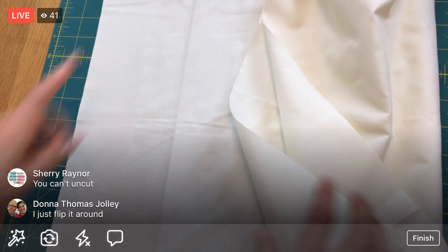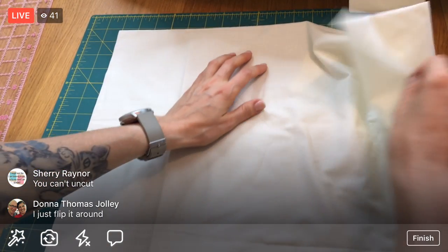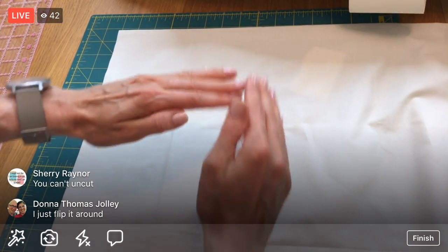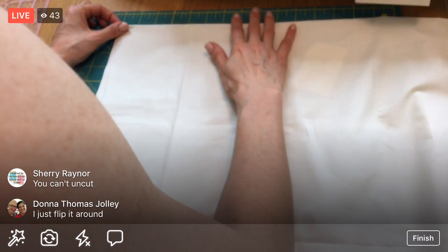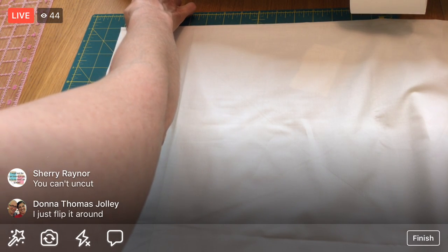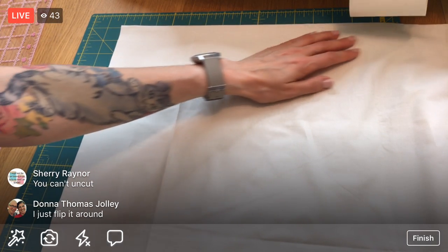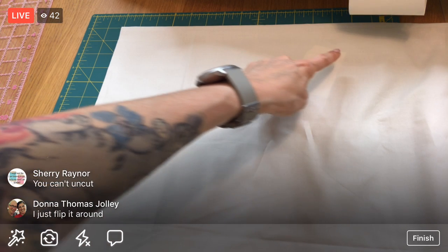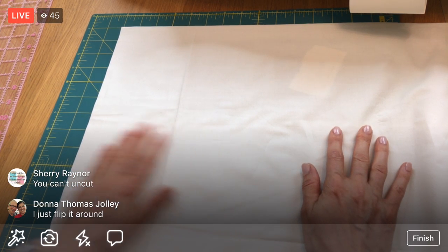I have to make sure the fold is still straight - when we unfold it we don't want a wonky piece. I may have to recut my straight edge. I'm moving my fabric around more than I want. Now the fold is straight - that's what's important - so I might need to adjust the straight edge. Let's trim off just a tiny piece to get my straight edge good again.